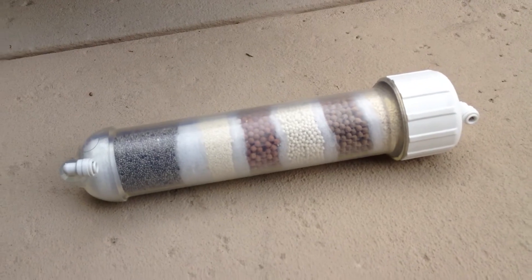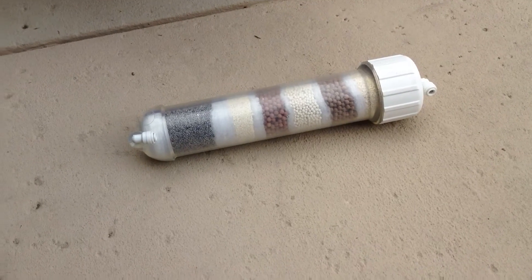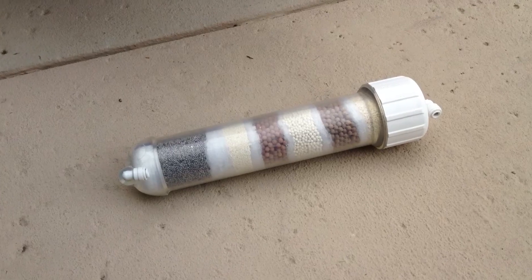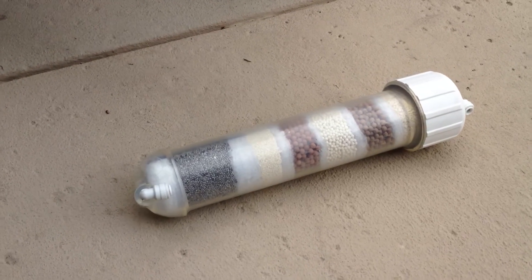You can now convert that by adding this unit to your existing system, and now you will have natural alkaline water. So you have covered both aspects, meaning the purification with your reverse osmosis and now you have the alkalinity, which is the minerals.